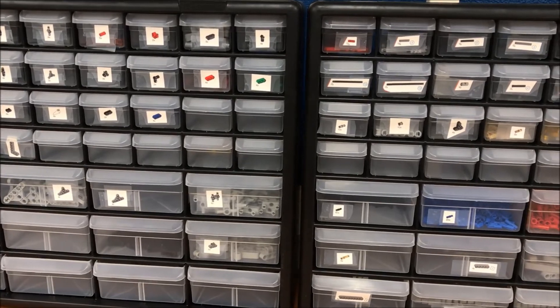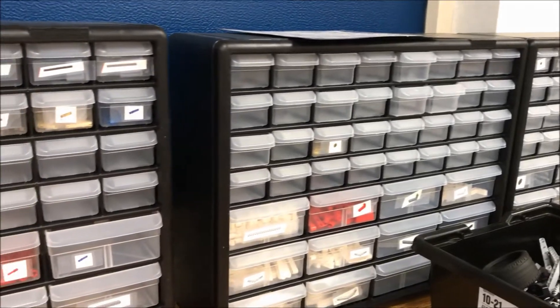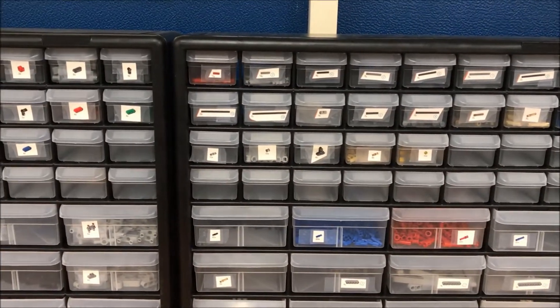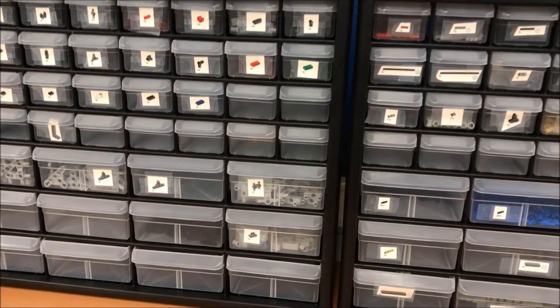All right, you guys. So here it is. I bought three of the cabinets. Just got them on Amazon, and if you look down below in the description link, I gave you a link to these cabinets. They weren't that expensive — $23, I think.